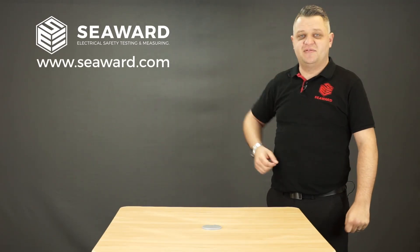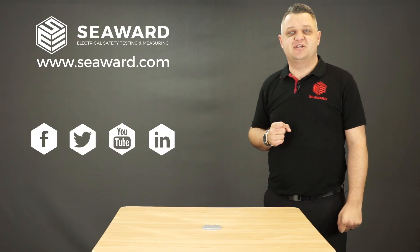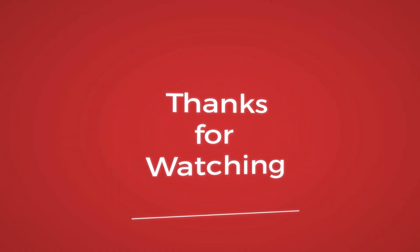Thank you for taking the time to watch our short video. For more information please visit our website, and for the latest industry news and events please follow us via our social media. Look forward to seeing you soon. Thank you.